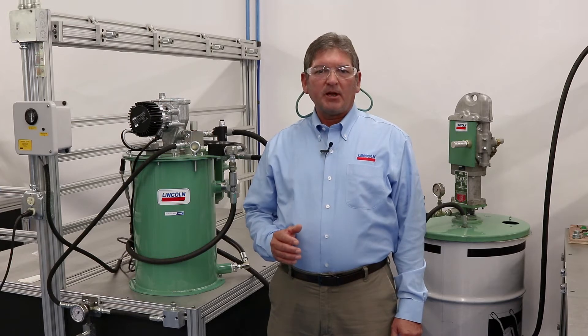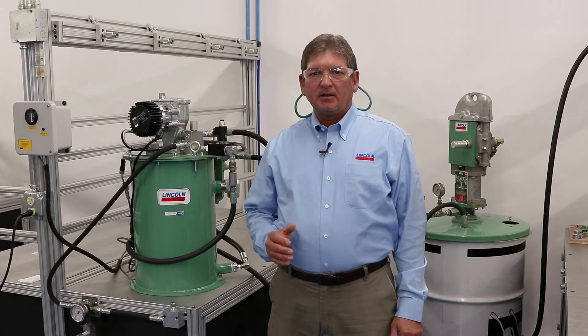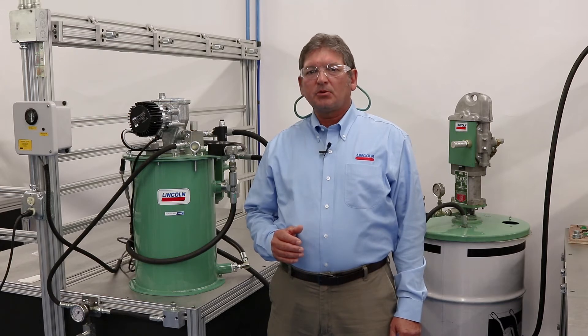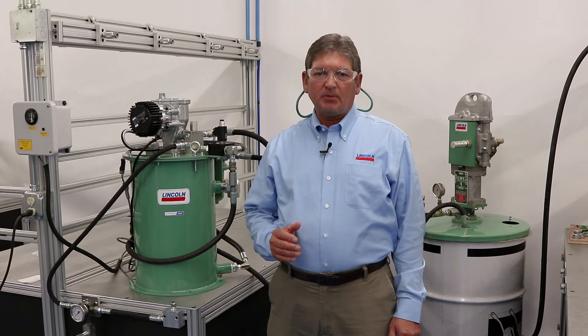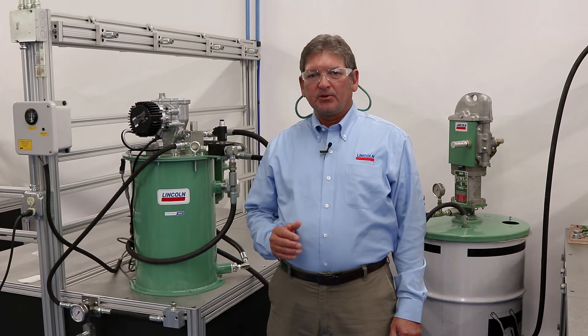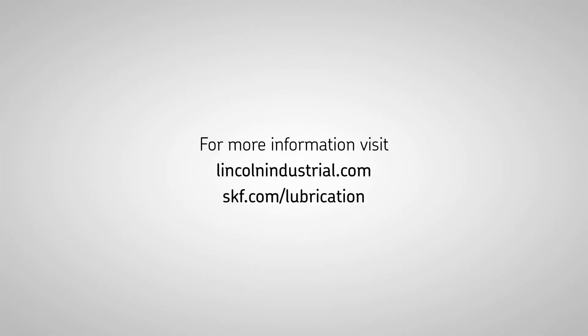For more information about the new Lincoln mechanical overflow prevention system, please visit lincolnindustrial.com and click on the new products tab to learn more. You can also contact your local Lincoln distributor to answer any additional questions. If you find this video helpful, please like or share it with your friends or co-workers, and for all your automatic lubrication needs, keep thinking Lincoln. Thank you!